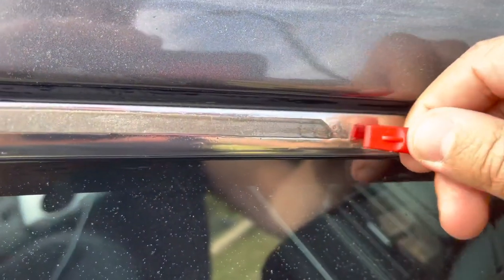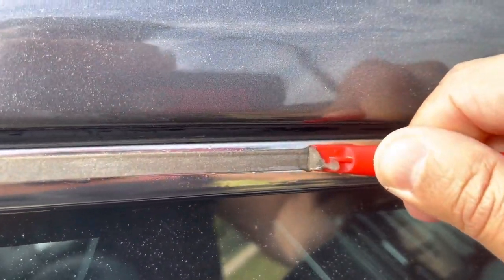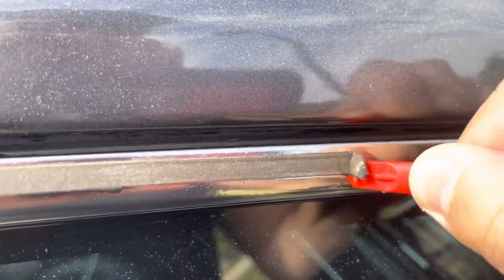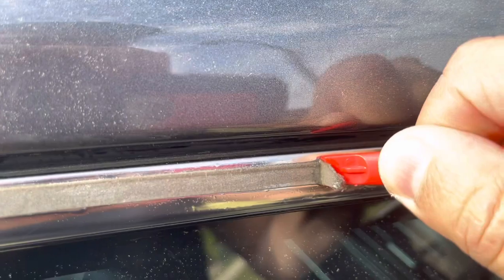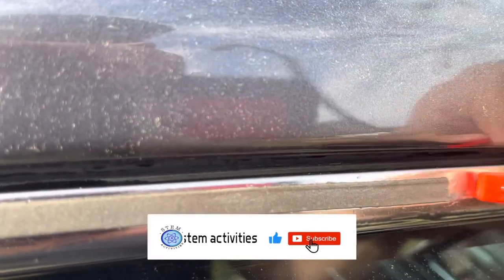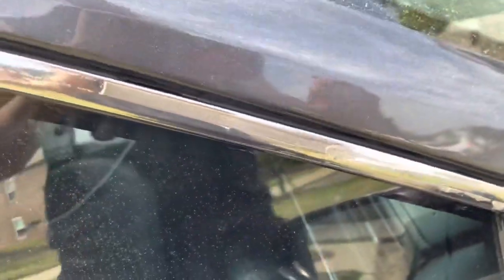Just apply it to the area and wait a little bit. Then there are two options you can do. The first option is you can just try to remove the whole tape, but it's gonna be a bit hard.